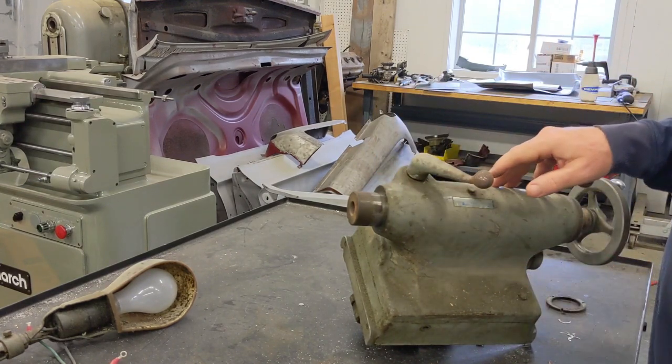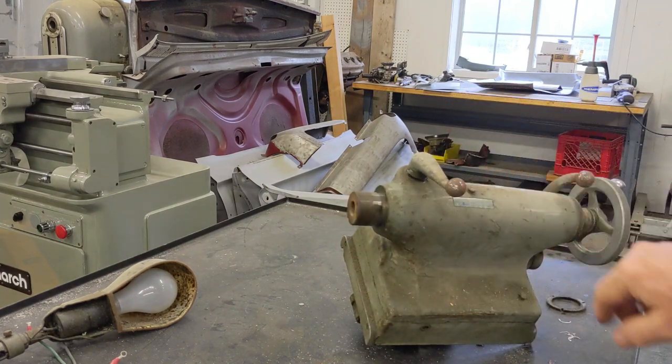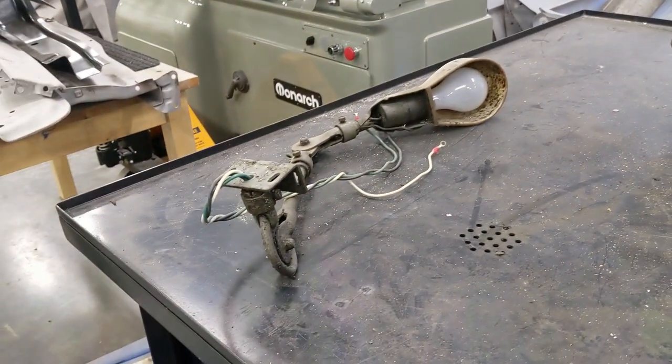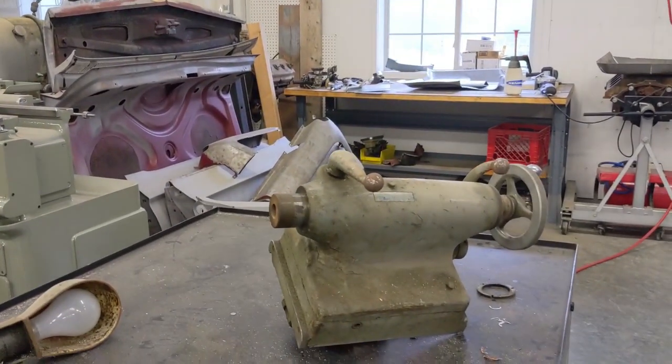Back on the 10EE, we're going to be working on the tailstock. Over there is a light I'm going to restore — I'm going to put that one back in with a LED bulb. So let's get this tailstock disassembled.